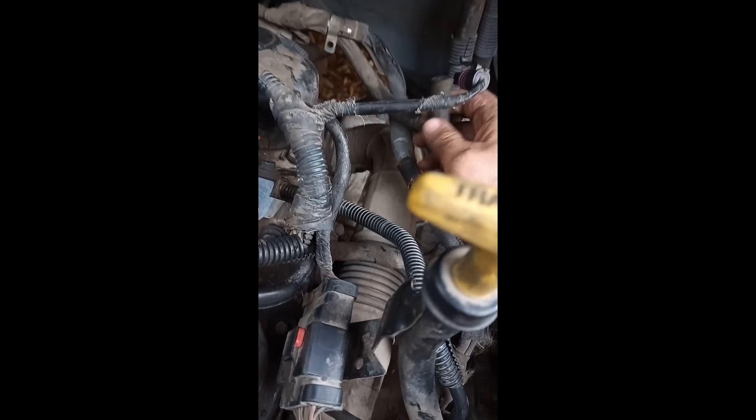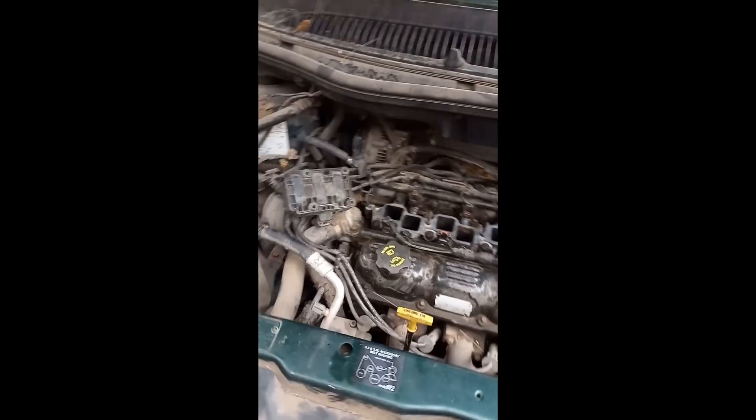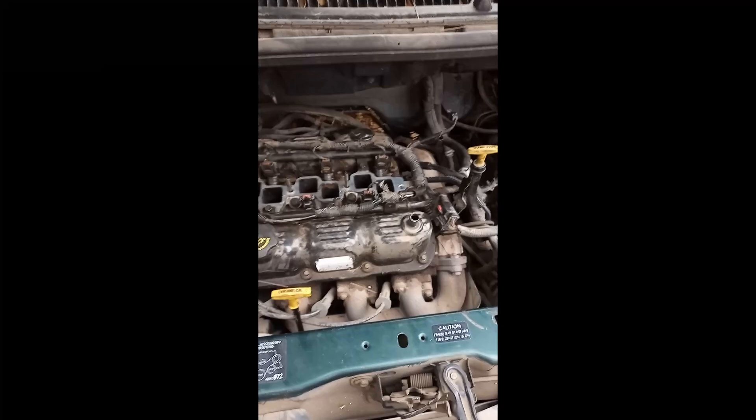I obviously forgot to reconnect you. Okay, I'll put you somewhere I can see you so I don't forget again. I'll go get the bits and come back to it.